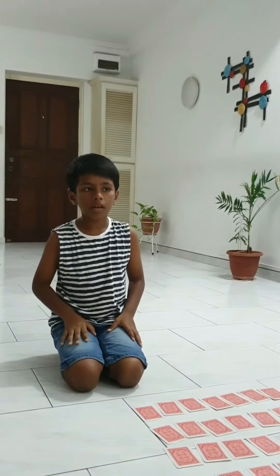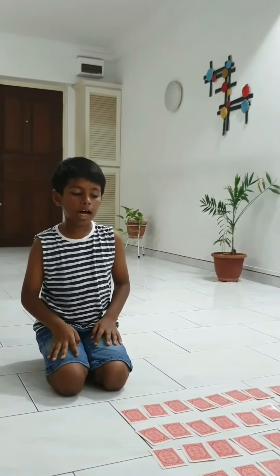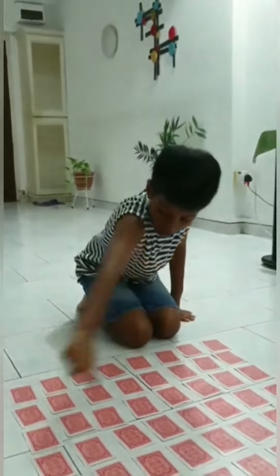Since I don't know how to shuffle, my mother, my sister, or my father will shuffle the cards. First we need to shuffle the cards, then we need to put them in rows and columns.